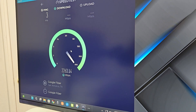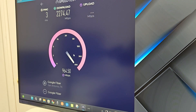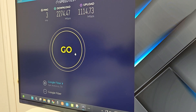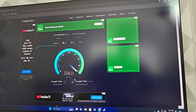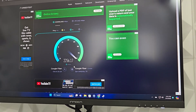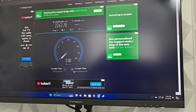Look at that — we are up and running. My god, blazing fast internet.